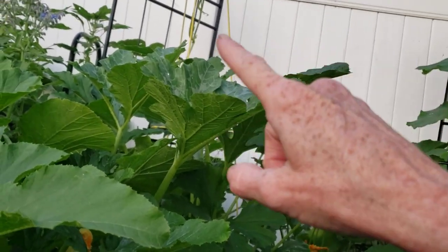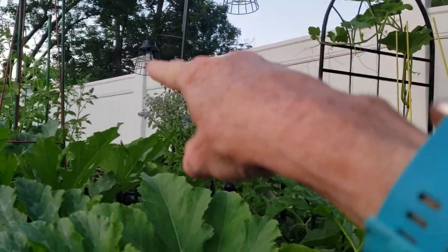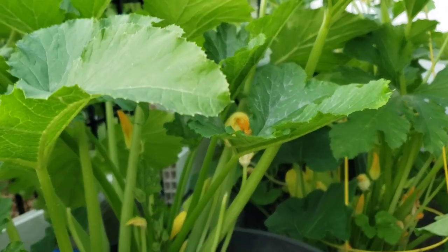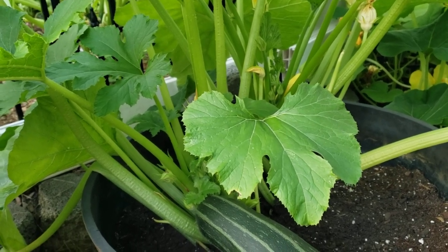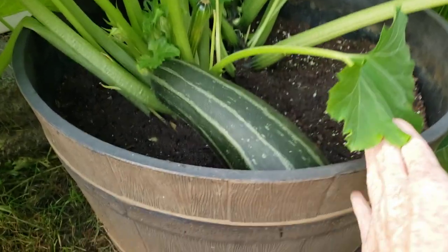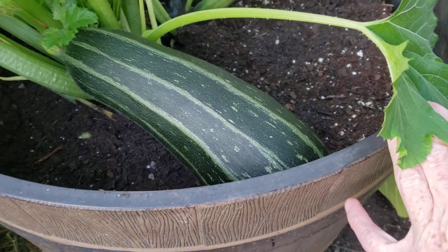Buttercup squash and then butternut squash — but that butternut squash is running all the way back there. So all those zucchinis that you saw me pick — I keep coming out every day, just keep looking. I knew this one was here, I was watching it, and now it's time to take it off.